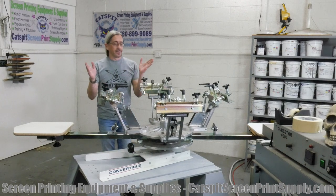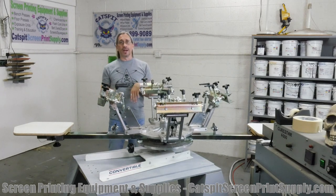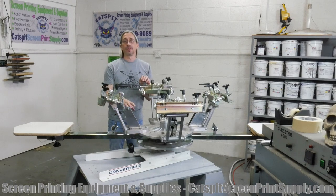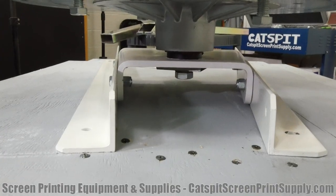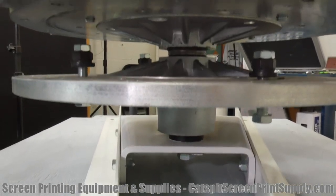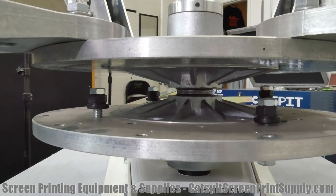All right, so today — just a quick video here. I wanted to introduce, or make you guys aware of, this press. This is a tabletop press built by Hicks. It's their convertible series, which is pretty cool. There are a lot of cool things I like about this that we're going to look at.